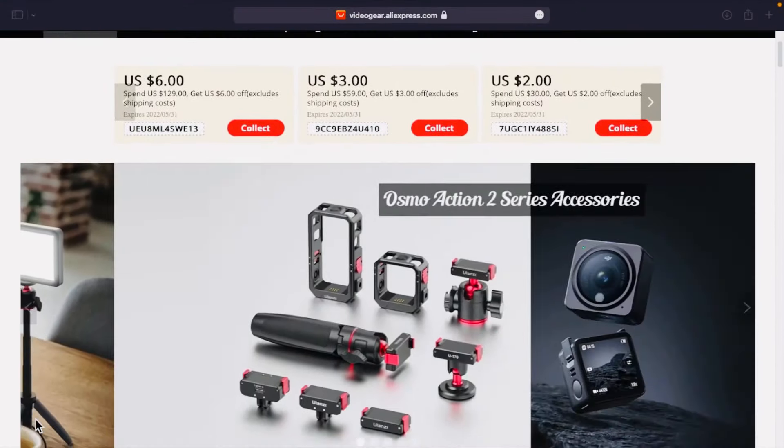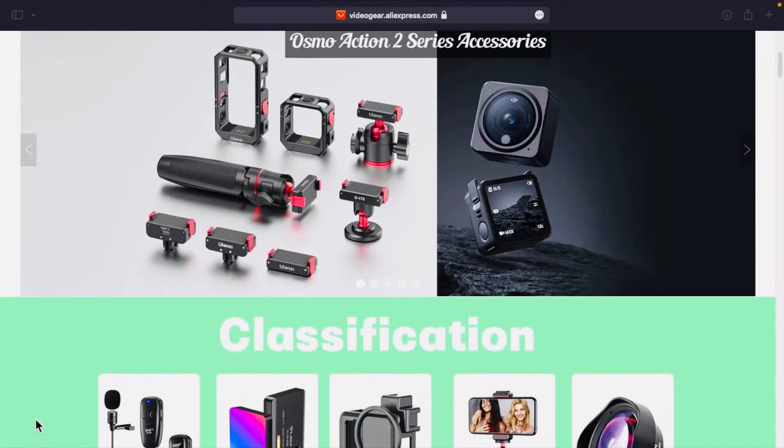Hey, what's up guys! This video is shot on the front camera of the iPhone 13 Pro. You might be confused about why your iPhone doesn't sound this crispy and without any noise — that's what today's video is about. Today's video is about the Ulanzi J12 wireless microphone, sent by the Video Gear Store on AliExpress. Thank you so much for sending it!